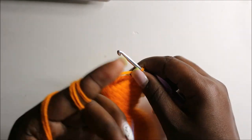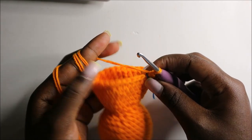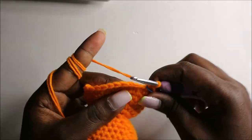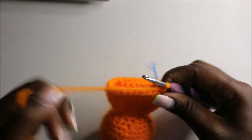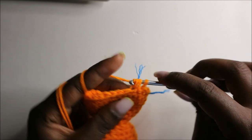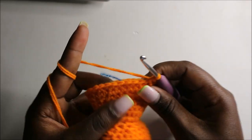After the 24th row, now in the 25th row we are going to start decreasing — three single crochets then decrease, repeat all the way around for a total of 24 stitches. Single crochet one, two, three, and then decrease. Repeat — three single crochets and then decrease — all the way around.